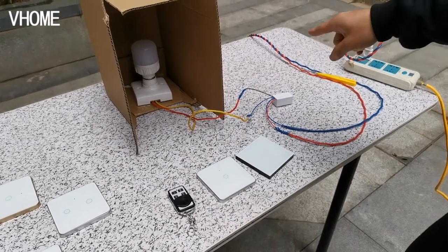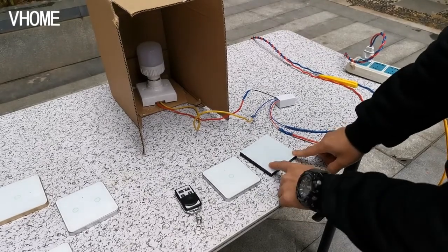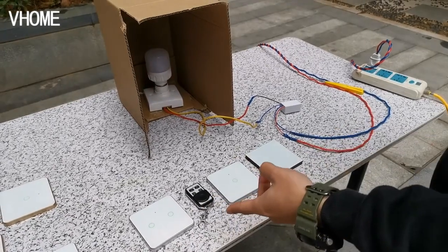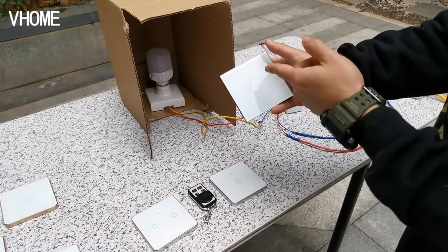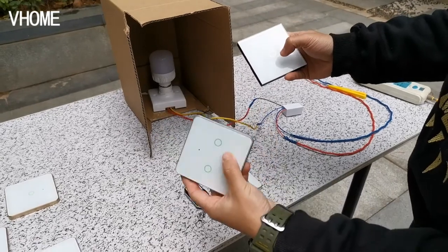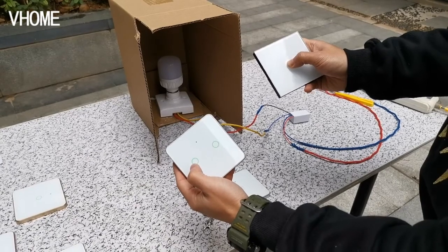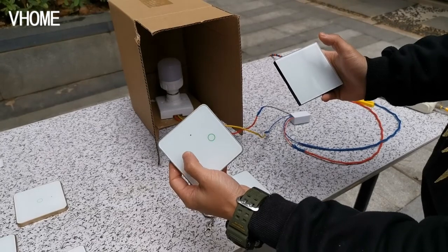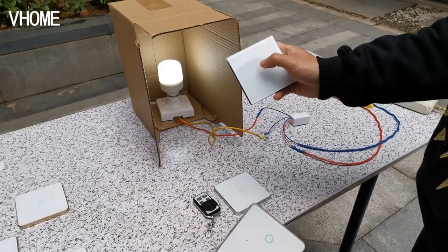This receiver can be connected to four remote controls at the same time. So now it has one, two, three — and I can add one more remote control to test it. This remote is set for ON/OFF, and the fourth remote I also want for ON/OFF function. I use this to match it — one flash means ON/OFF function. You can see that it works.